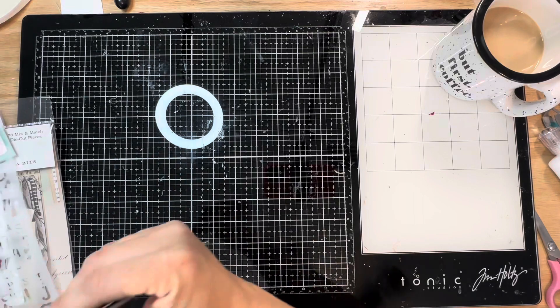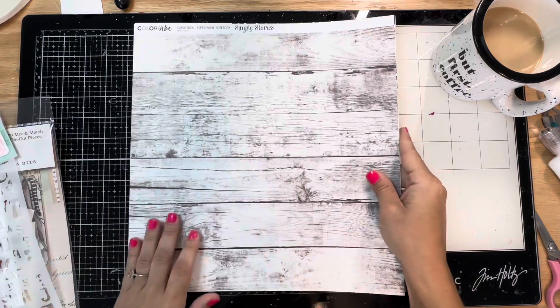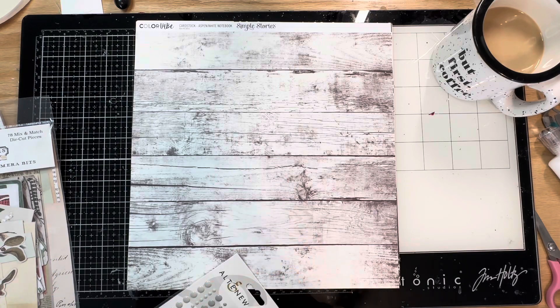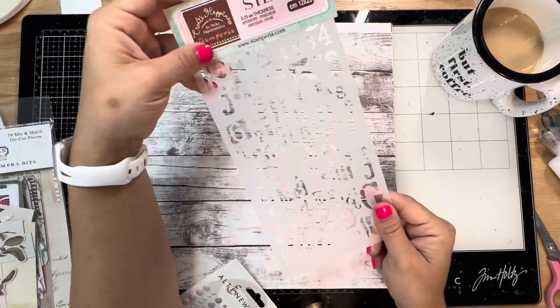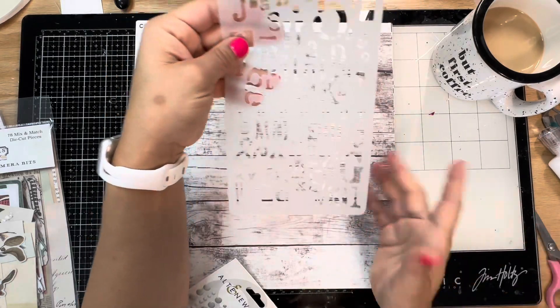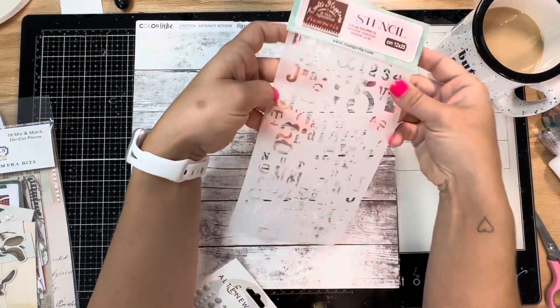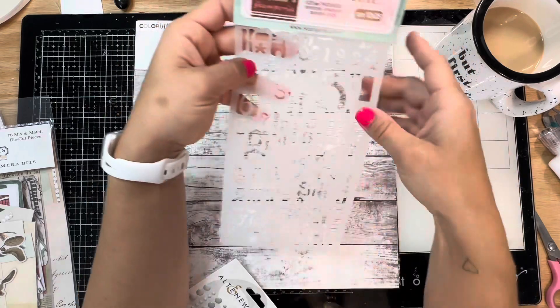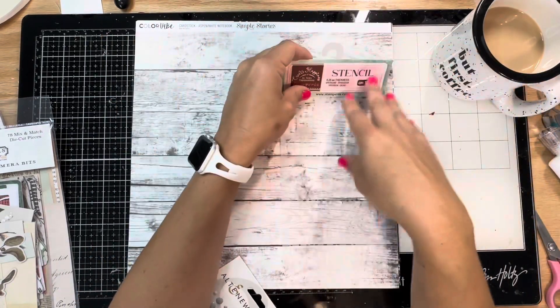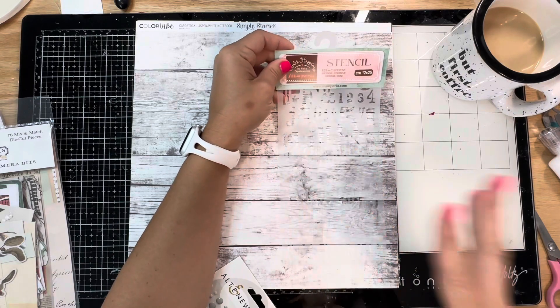I love those collection books - they're fabulous for background papers. With this Intrinsic Limitless kit you also get this really cool stencil - it's not to spell out words, it's all these letters, numbers, and symbols joined together. It's a Stamperia stencil, and it'll give a really nice layered grunge feel.